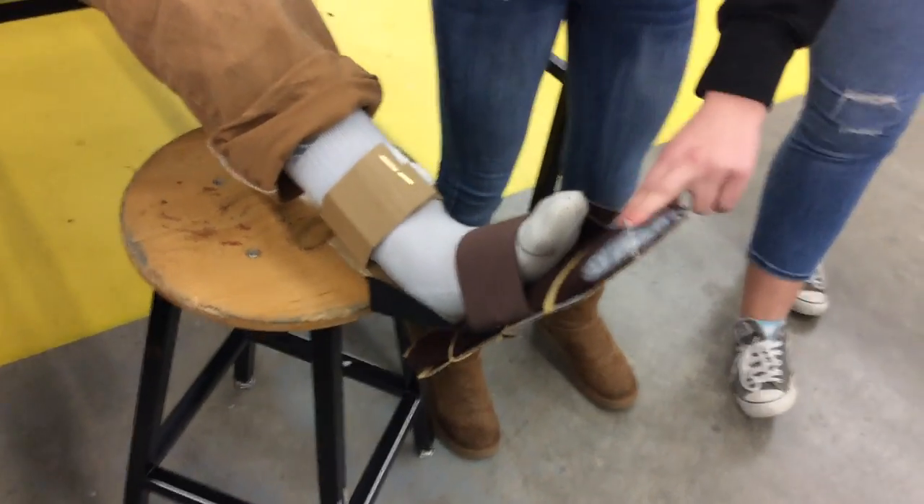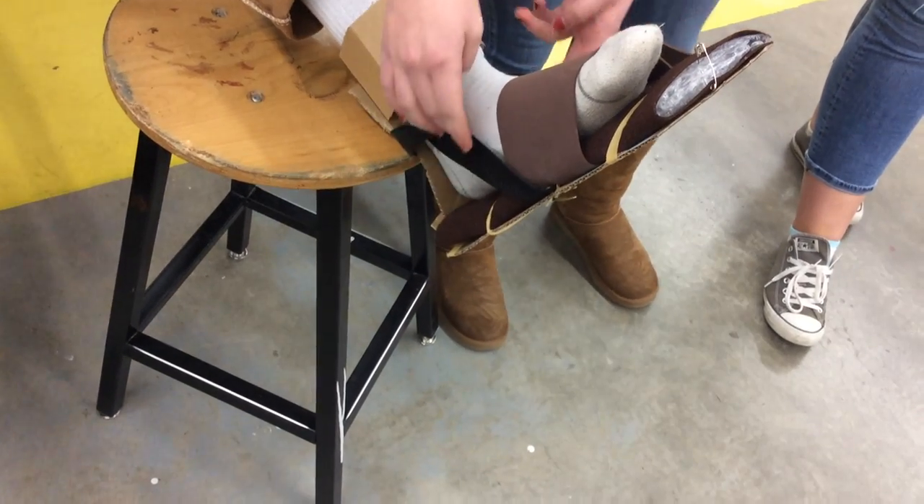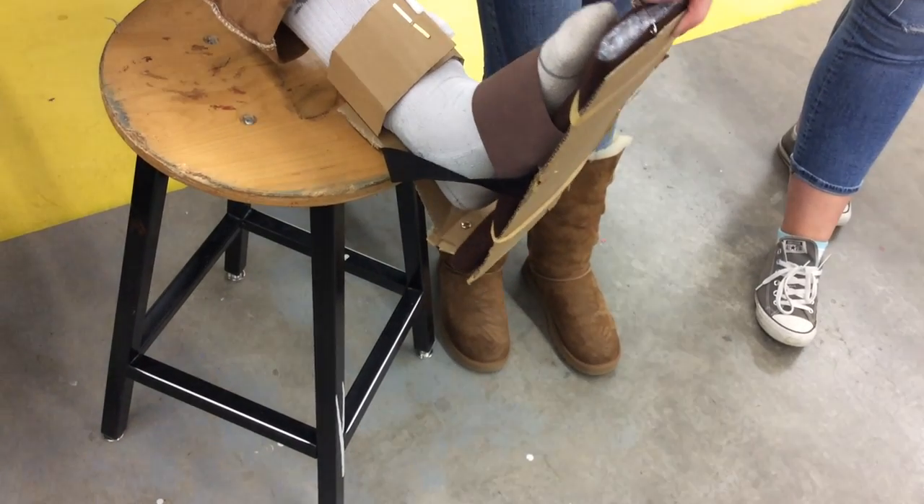And then how it's not able to go down is with this — the strap. Yeah. And you can still make it go upward and to the sides.